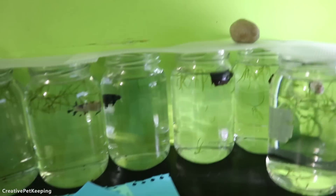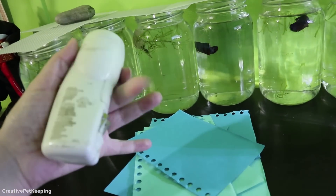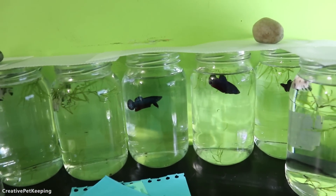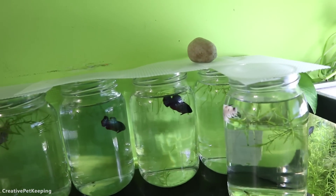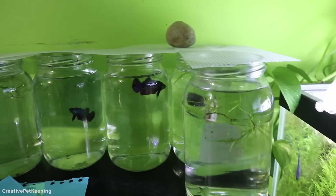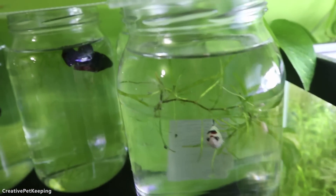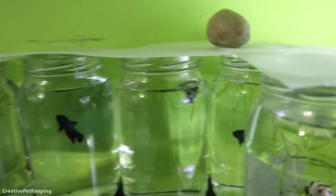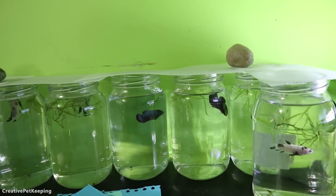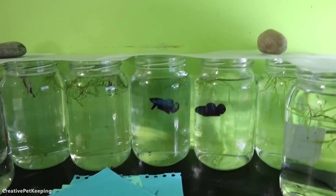I'll try to get a better flashlight — this one is really horrible, it's one of those emergency plug-in-the-wall ones. I need a better one because I really want to show you these guys. When it comes time to sell them, I'll put them in critter keepers one by one so I can photograph and film them better. The downside of these jars is they kind of warp them — sometimes they look bigger, sometimes smaller. But I had to move these guys to something bigger than a cup with a larger water volume where they can actually swim and flare, since they're definitely too big for cups.